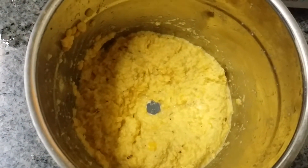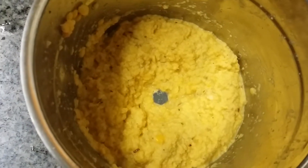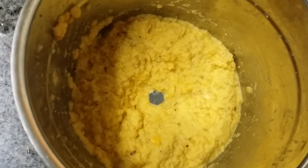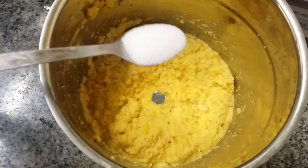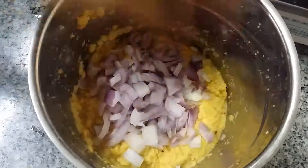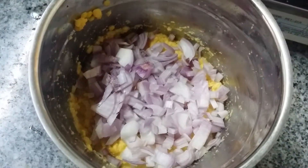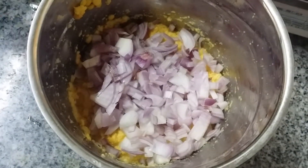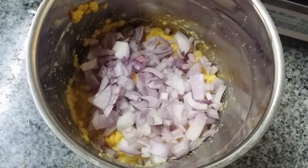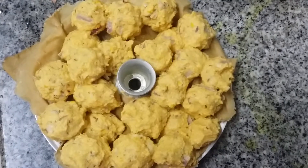We're going to add chopped onion and required salt to this ground mixture. After that we will steam cook it. We're going to make small bowl-shaped balls and put them in the idli pot for steam cooking, around 10 minutes. This is one of the famous kurumbu — Urundai Kurumbu — in South India. Kids really love it.